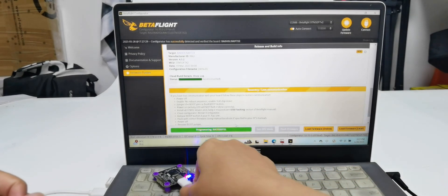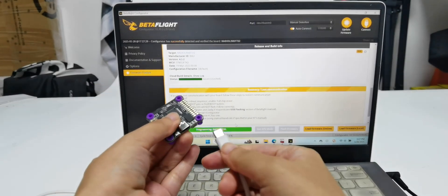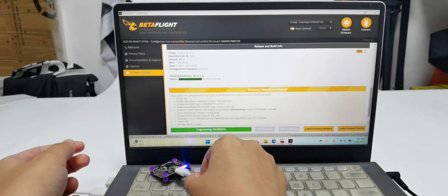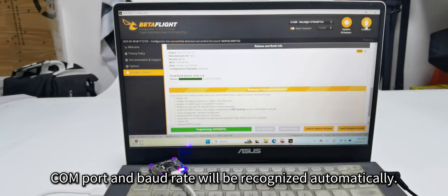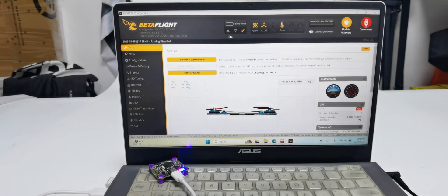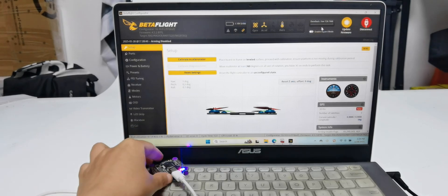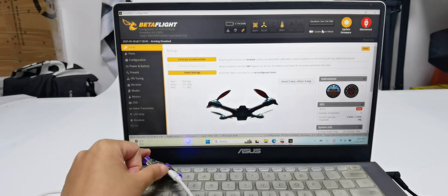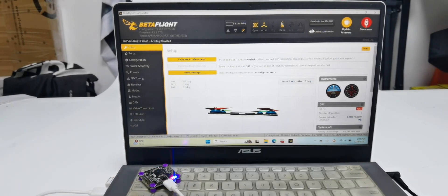Unplug the cable and power it on again. Click close. You can see the icons for the gyroscope, accelerometer, barometer, and data flash displayed at the top, and the F722 is recognized. That's all about how to flash BetterFlight firmware on the Readlink F722.